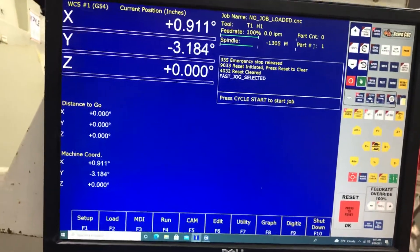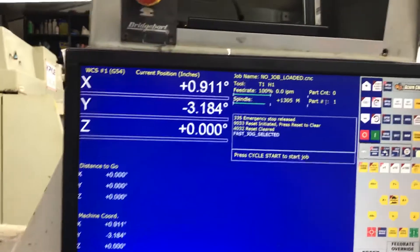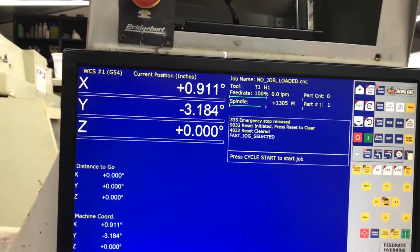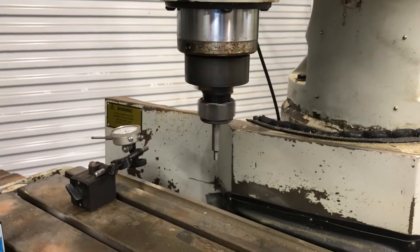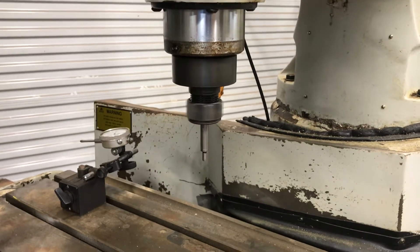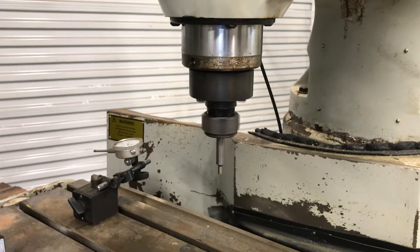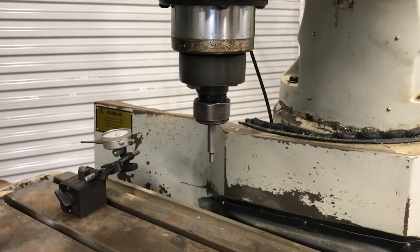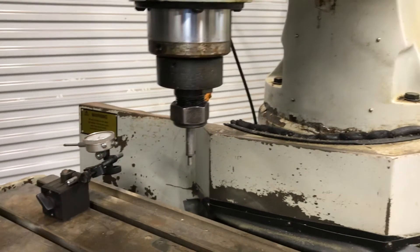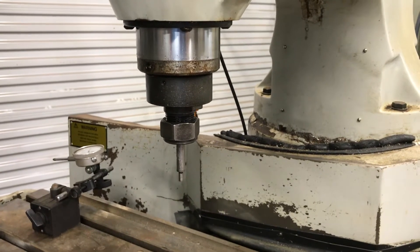I'm currently running it. I'm going to set the RPM — let's change direction. Here we are. Now I can accelerate or increase RPM. I've got this in low gear. Watch this brake — I'm kind of impressed with the brake on this thing, honestly.